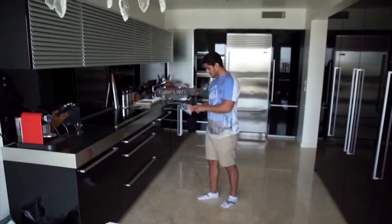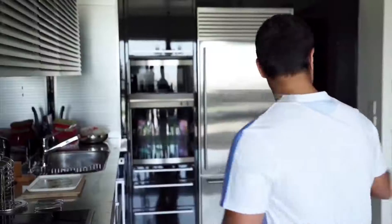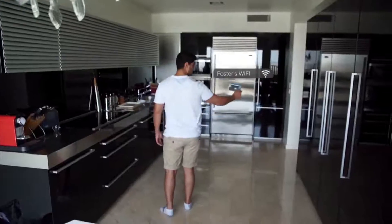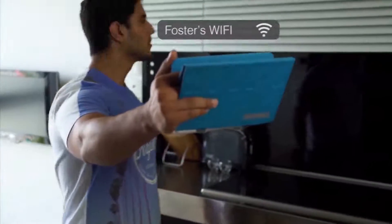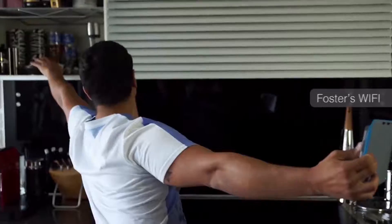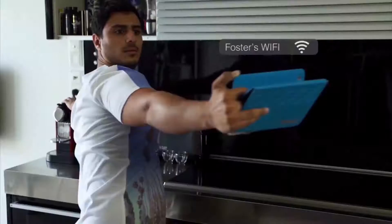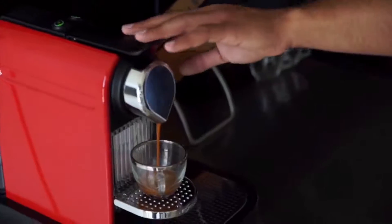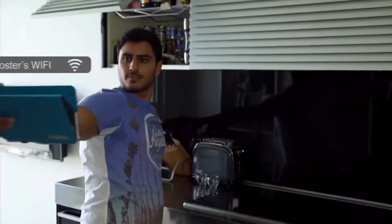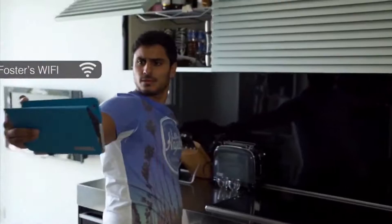Starting another day with the same poor wireless connection. We all experience poor Wi-Fi day and night and never found a good solution. This has been my problem for the last 10 years, and probably yours too.